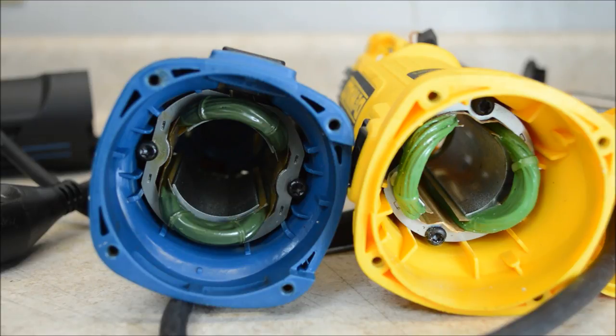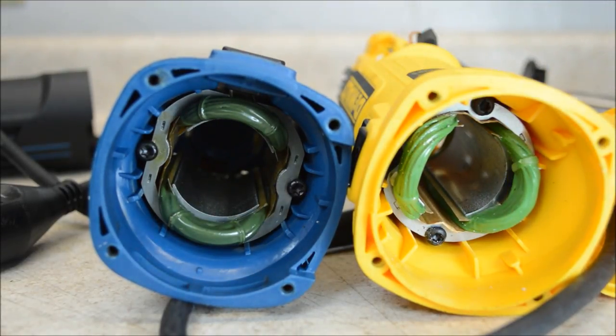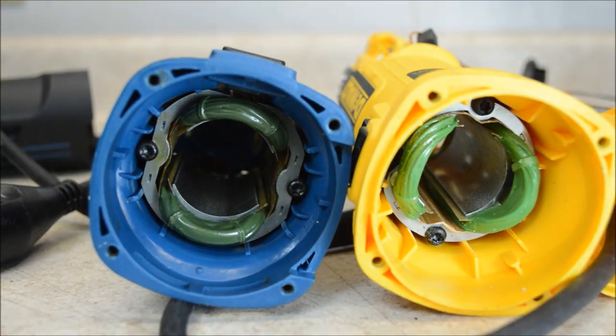Taking a look at the field windings, we can see more similarities than differences. That's because on both of these they have not skipped the details that would be skipped on a cheaper grinder. The fields are green because they've been coated in epoxy on both of them. Just like we saw on the rotors, that epoxy is there to hold everything together and reinforce the windings so they're less likely to be damaged by vibration.